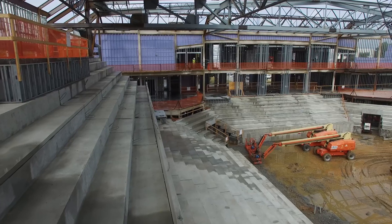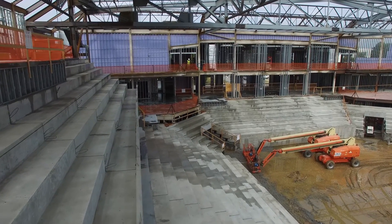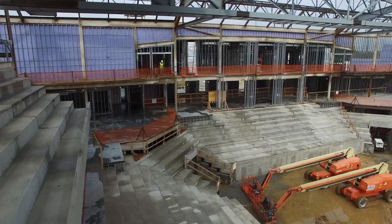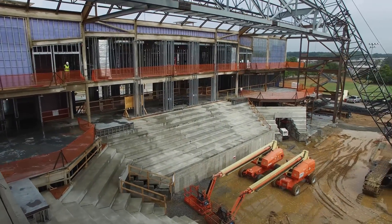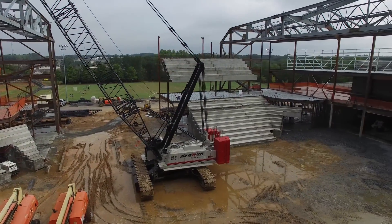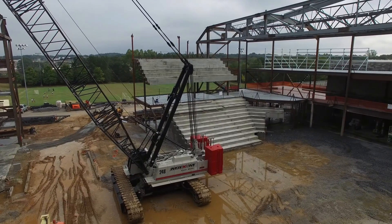We needed to confirm we had the correct pick points, correct rigging, and the proper crane reach and booming. That was very critical on that job because they actually had to leave a section of the building out so that the crane could walk into the center of the building, erect the trusses, and then walk out after those trusses were erected.